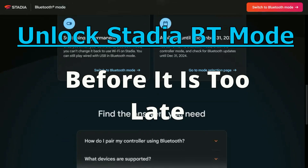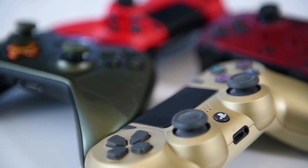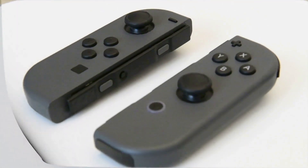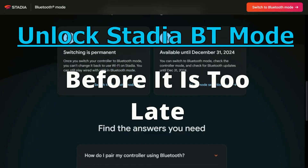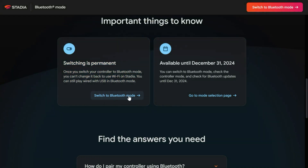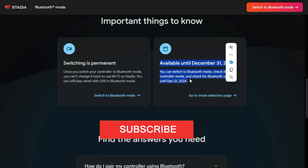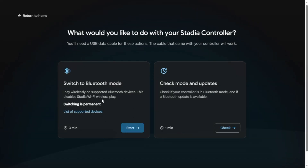Have an old Stadia Bluetooth controller lying around that doesn't work in Bluetooth? Don't throw it away. Google is actually shutting down the Stadia website where you are able to change your controller from wireless Stadia mode to Bluetooth so that you can use it with pretty much any device out there. You'll need to head over to this website — all links are provided in the description — and follow the instructions to get this done.